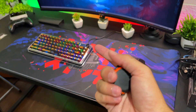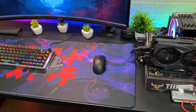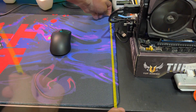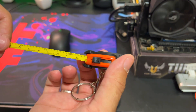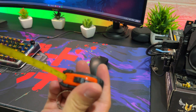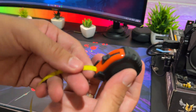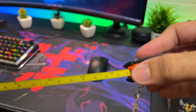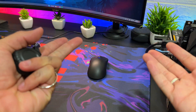Vamos saber as medidas desse mousepad. Eu comprei o tamanho 900 de largura por 400 de altura. Temos realmente 400mm de comprimento — veio certinho, na medida exata. Só que de largura veio faltando 2cm: ficou com 88cm. Bem que eu percebi que tava um pouco menor do que o meu mousepad antigo. 2cm, sinceramente, pra mim não vai fazer diferença, mas algo que vale mostrar aqui pra vocês.